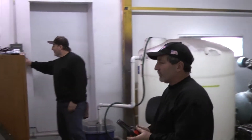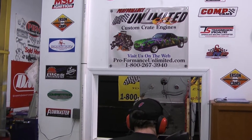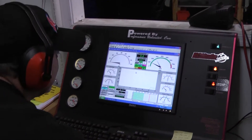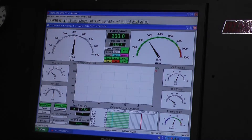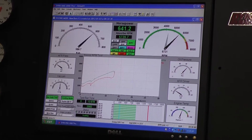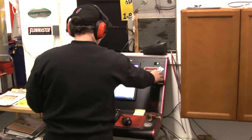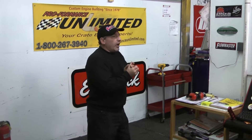All right guys, let's go. I think that was a great start to the new year. This motor combination is a 450 horsepower engine — I believe we made somewhere around 460.